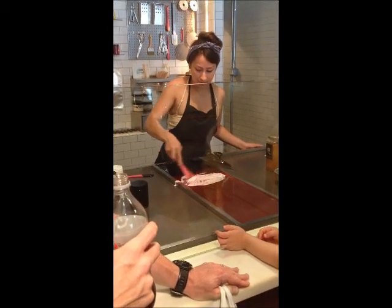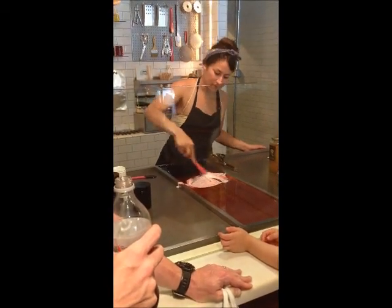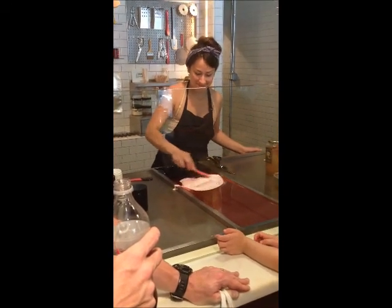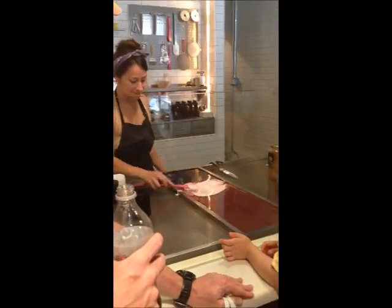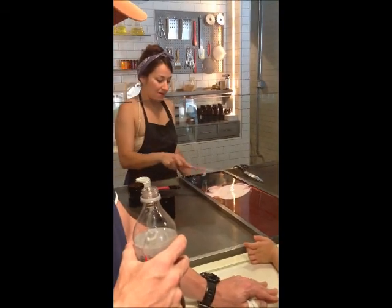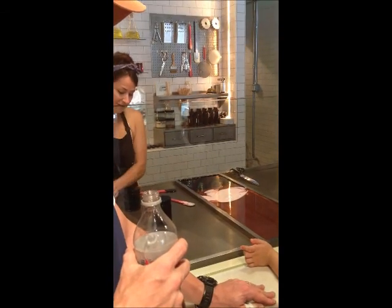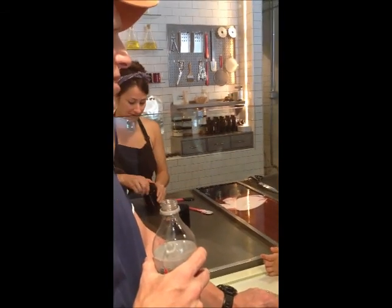Oh, look at that. What do you do with the extra? I don't think we're going to have any extra — we're going to use all of it. That's what's going to make an amazing watch.